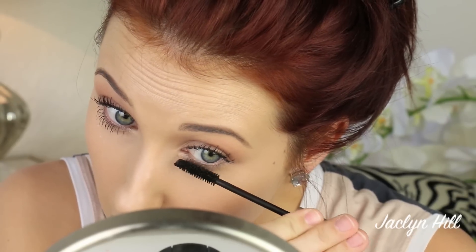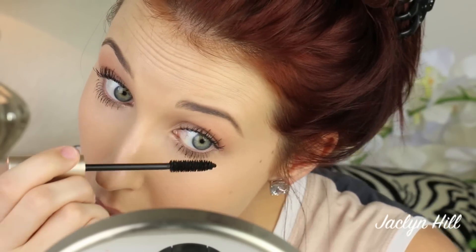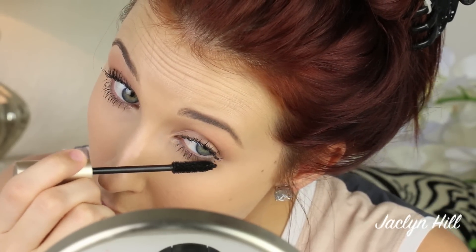Then I'm gonna curl my lashes — any lash curler will be just fine as long as you like it. I give it a couple of pulses — squeeze, squeeze, squeeze — and then I'm good to go. I'm going in with L'Oréal Voluminous Original mascara in the shade Black. Make sure when you're applying mascara you really wiggle, especially at the root of your lashes. Just like you tease your hair for fullness, you want to tease your lashes for fullness — go back and forth and wiggle at the root, then drag it upward.